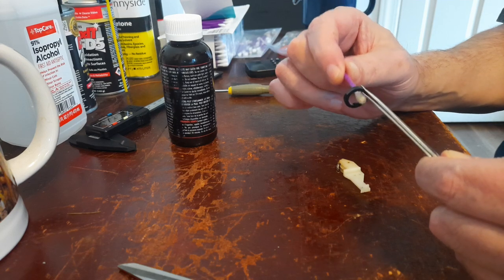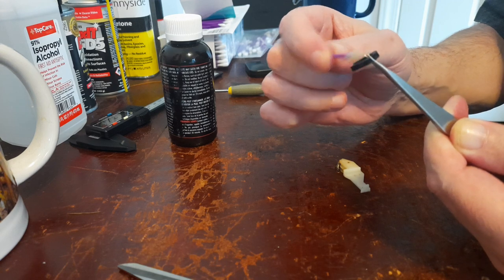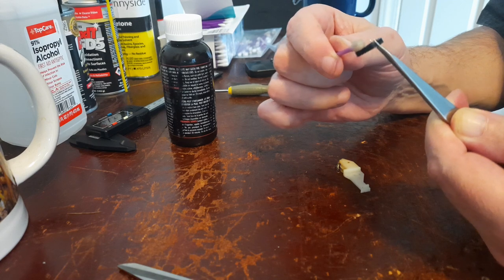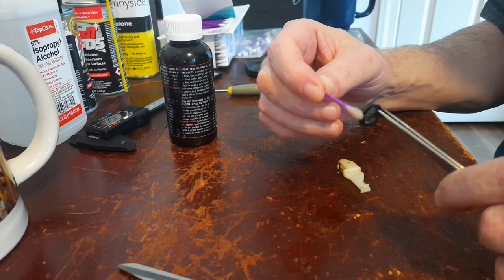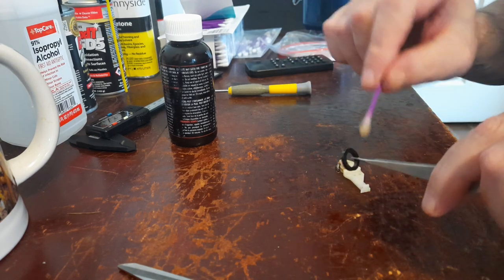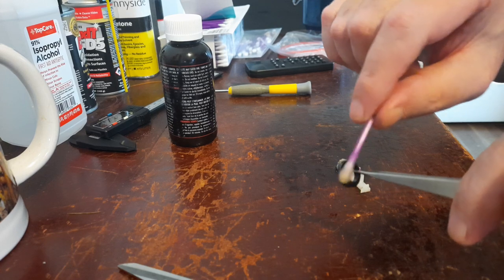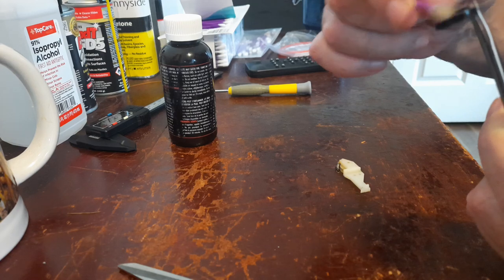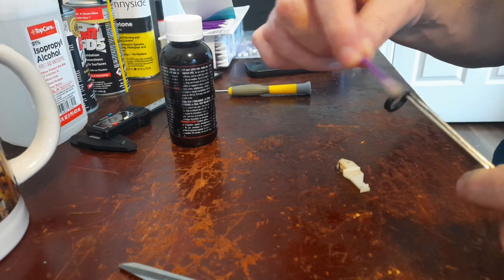You could soak it in Rubber Renew if you want. That Rubber Renew is some nasty stuff, so make sure you put the lid back on it and make sure you're in a well-ventilated area. I'm actually sitting out on my porch.